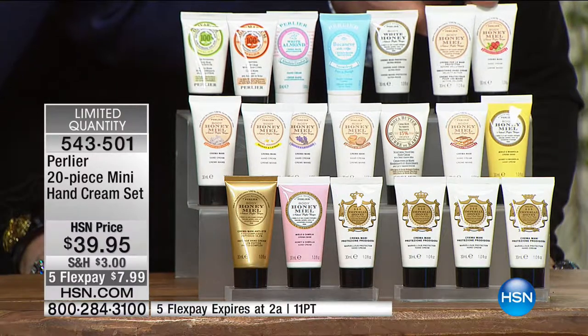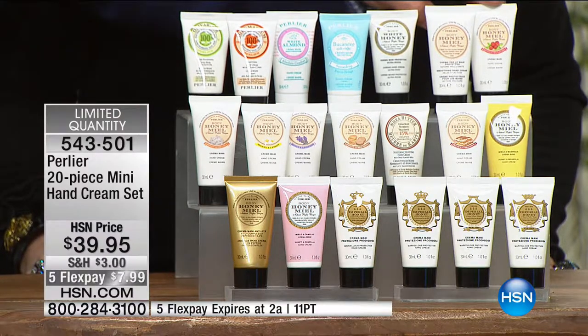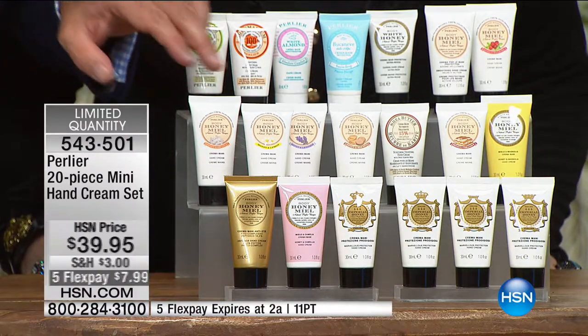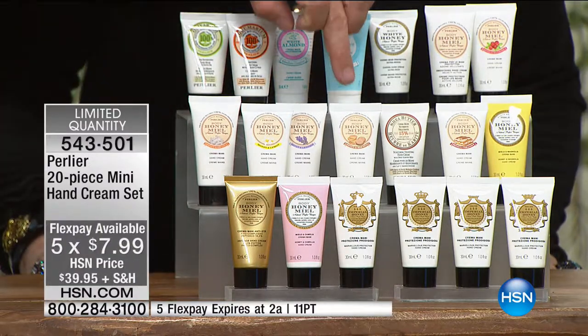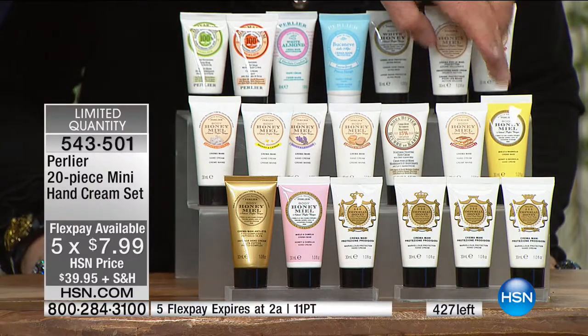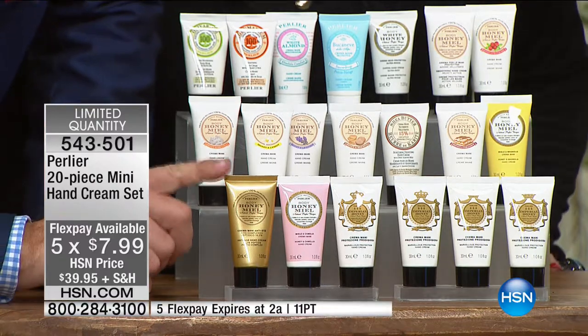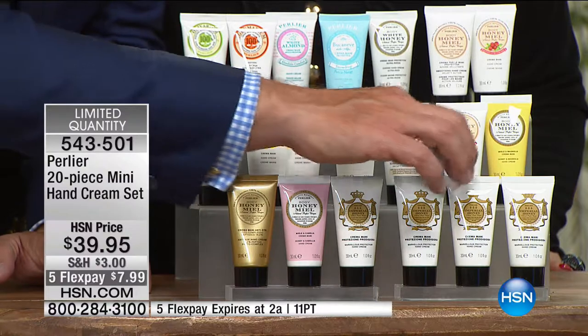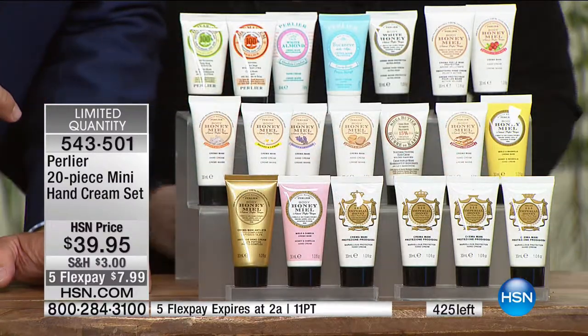The pure honey hand cream, hand cream and cranberry, we have the honey orange, honey lemon, honey lavender, honey biscotti, shea almond, honey tiramisu, bergamot, we have the anti-aging hand cream, and four more honey and imperial.